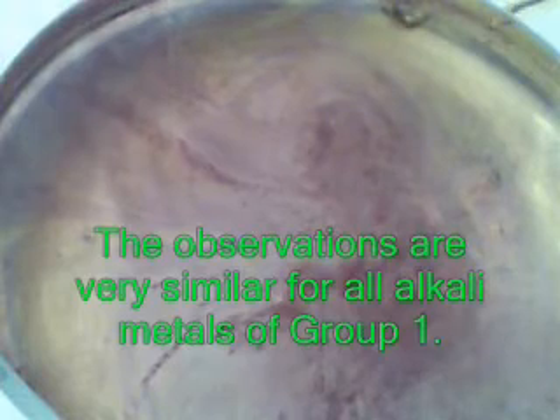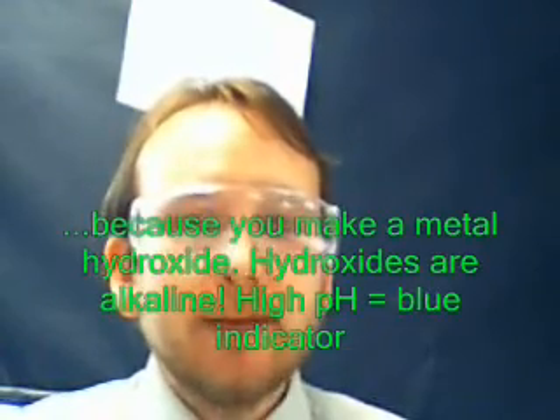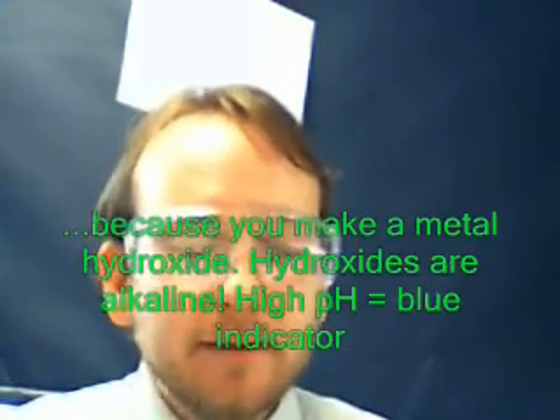One last time — whoa! There's quite a lot of smoke here as well. So, what are the observations we could make? Firstly, sodium, lithium, and potassium — all three of them floated in water, which means they must be less dense than the water. They float on the surface, they're less dense, they form into a ball. They generate fizzing or bubbling — there's a gas evolved. They turn water with universal indicator in it blue, which is a dead giveaway that the solution is alkaline. And they zoom around the surface and eventually react and disappear because they get used up.